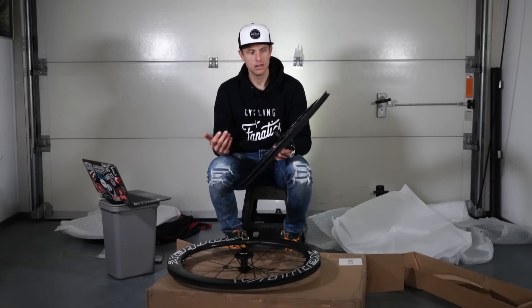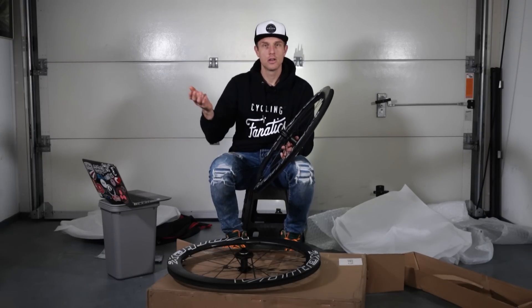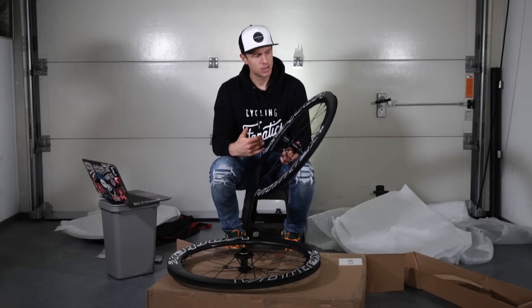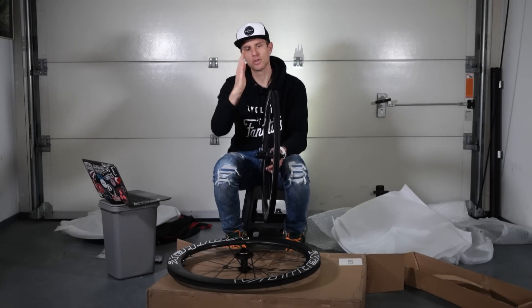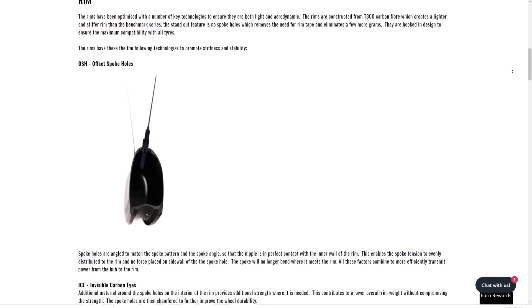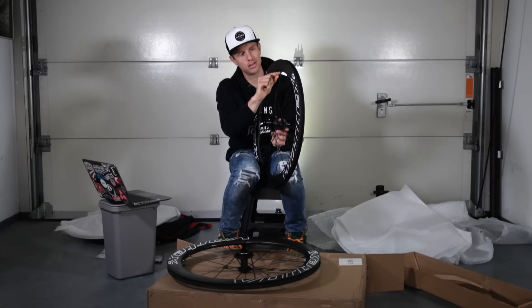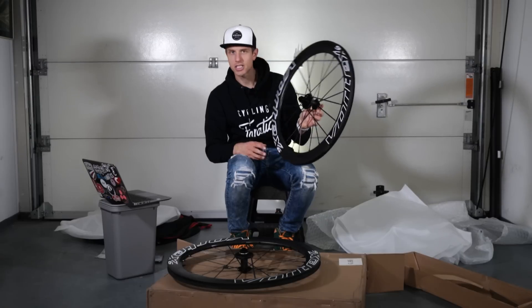The rims of this No Compromise wheel set are made from T800 carbon, the highest quality carbon used in the cycling industry. The Benchmark wheel set uses T700 carbon, which is why it's much cheaper. The rim is asymmetrical, which is favorable for spoke angles. The spoke holes in the rim are also angled so the hole and nipple are lined up with the spoke angle — this is very important, as misalignment creates high tension where nipples meet the rim, which is where spokes often break.